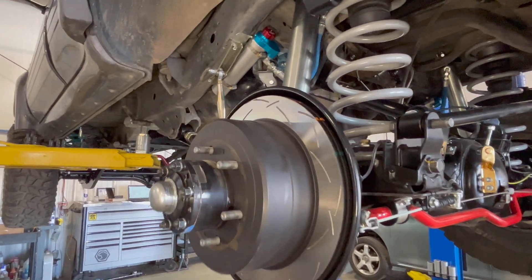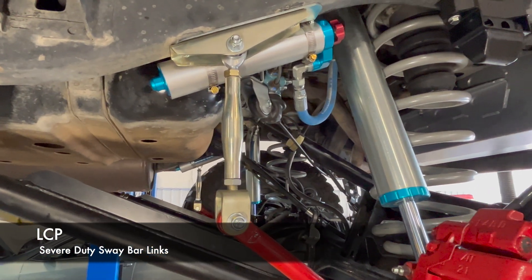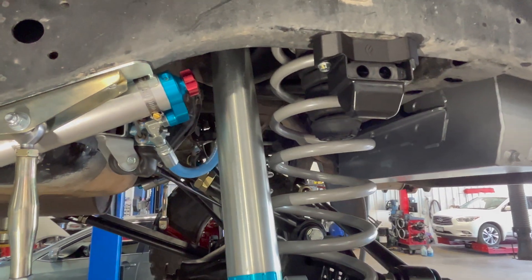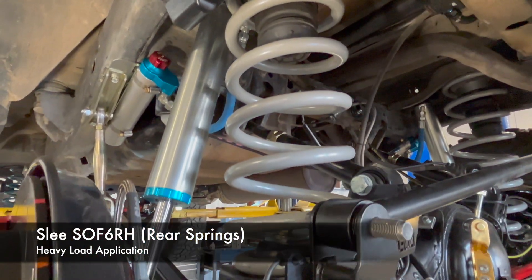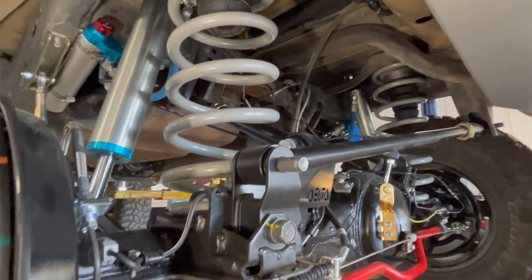We have Land Cruiser fills sway bar extensions here, and some King shocks and springs from Slee. These are the six-inch springs from Slee and they're actually sourced through Dobinsons.